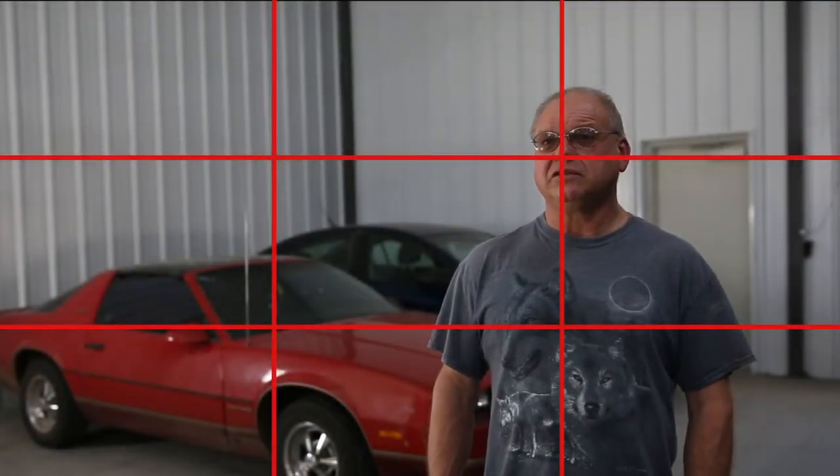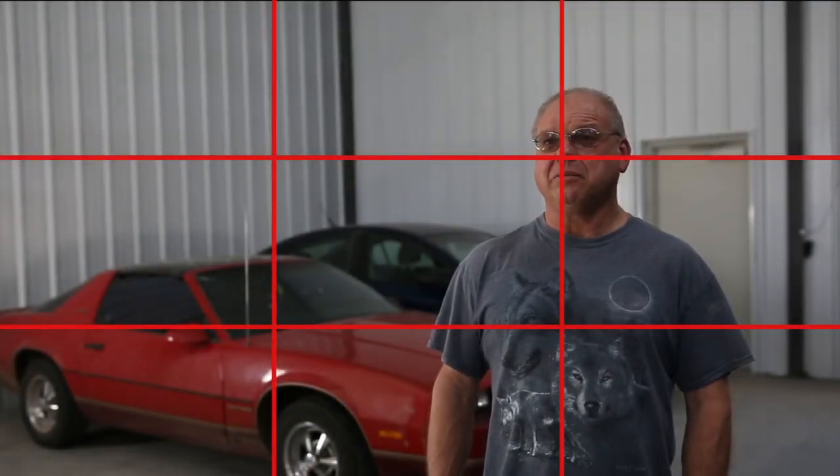Alright, so this is the good interview shot. As you can see, it looks a lot better. Everything is lined up and properly exposed.